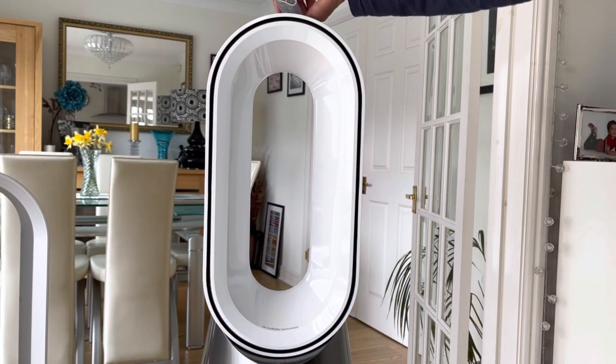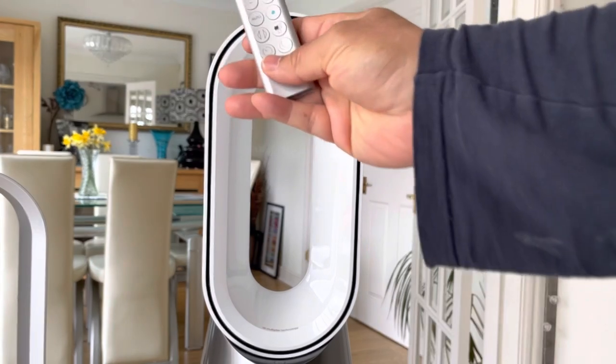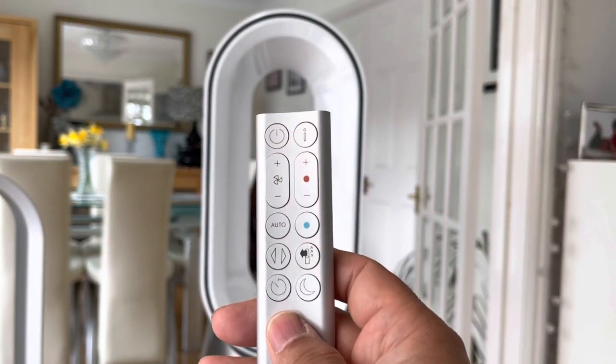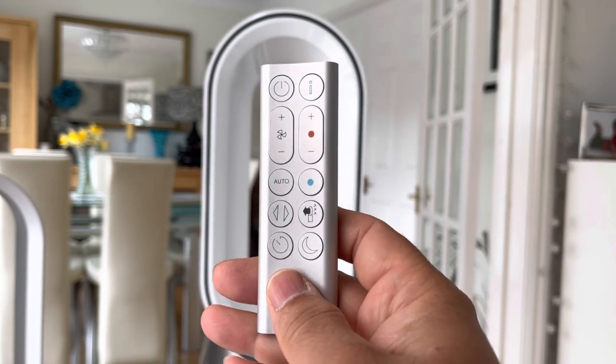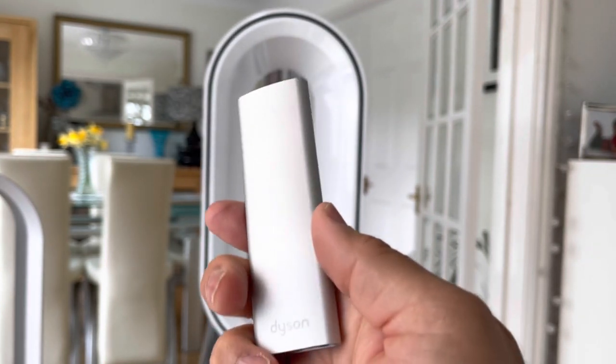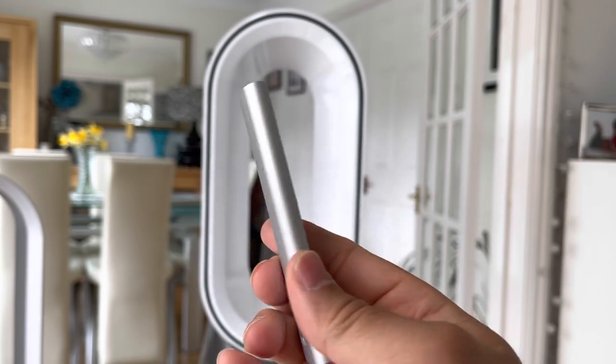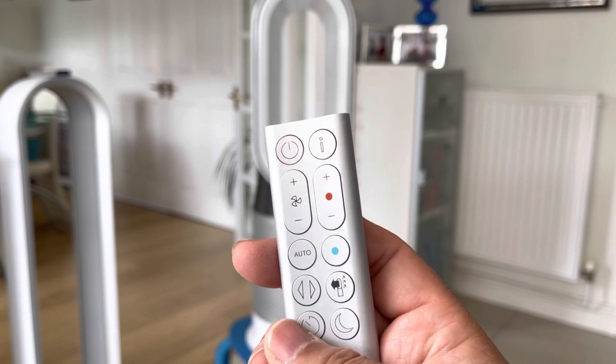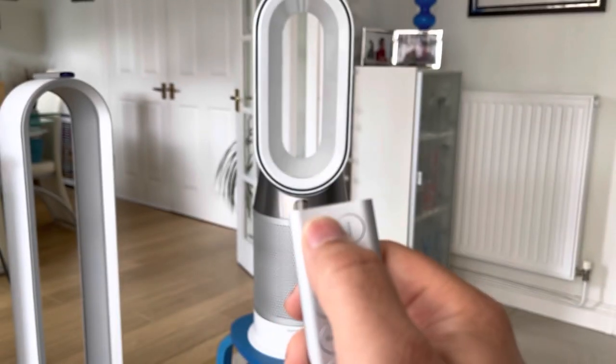The purifier comes with its own infrared remote control, which when you first pick it up can feel rather cheap — mainly because it's very light, weighing just 26 grams — but it has a very nice feel in the hand and nice clicky buttons. The first button you tend to use most of all is at the top left, which is the on/off.